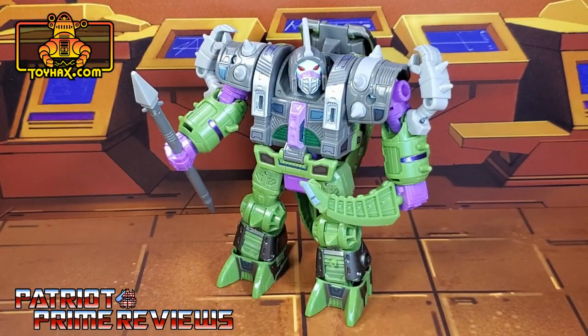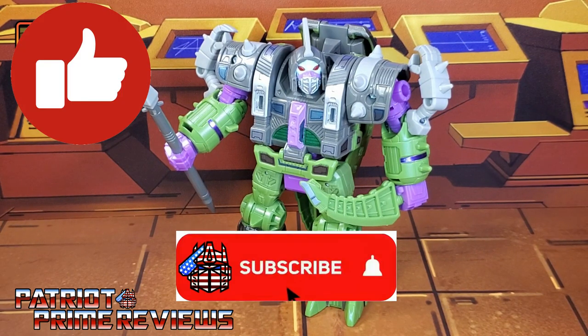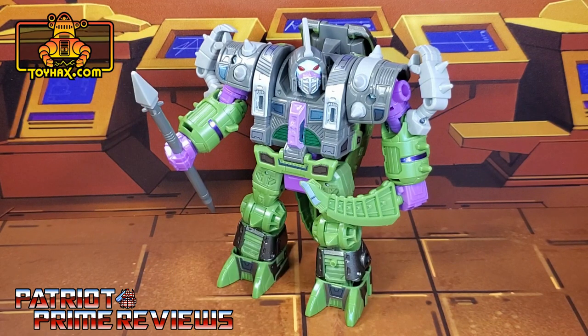The ToyHacks decal set for the Earthrise Alicon really adds a lot more personality to a figure that I already thought oozed it. I love all these extra decals that really make this figure pop. But for me it is the beast mode and those reptile eye decals — those add so much more to this figure, and that is the way I'm going to display this guy. I usually always display all my figures in robot mode, but this guy? Beast mode all the way. Now guys, if you enjoyed the video, don't forget to like, don't forget to subscribe, and don't forget to click that bell icon to get notified when I upload new reviews. Once again, this is Patriot Prime, signing out.